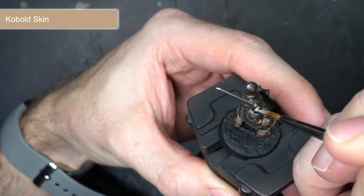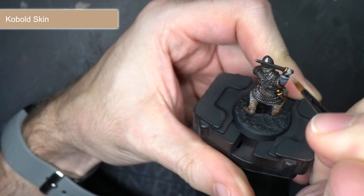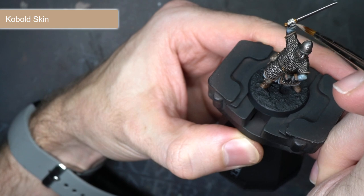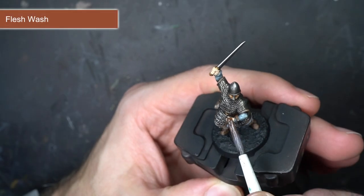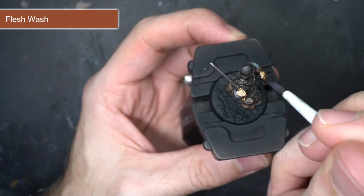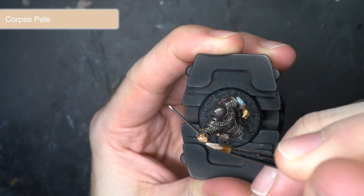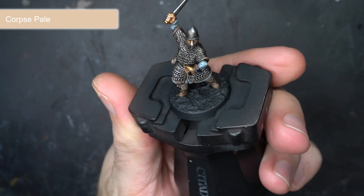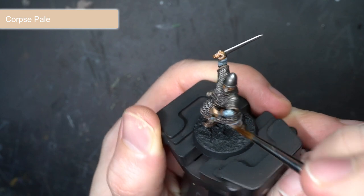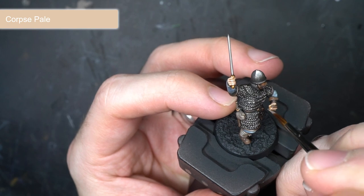For the skin, I began with a base coat of Cobalt Skin. When painting skin, it's important to apply several watered down layers. This will just ensure that you get a smoother and more realistic looking texture and colour. To help bring out some of the details, especially around the fingers and the facial features, I then applied a slightly watered down layer of Flesh Wash. The skin was then completed with a few fine highlights of Corpse Pale. I didn't use Arid Earth for this particular highlight as you can very easily make your skin tones look overly pallid or have a strange hue to them. With this paint, I carefully picked out details such as the knuckles and facial features.